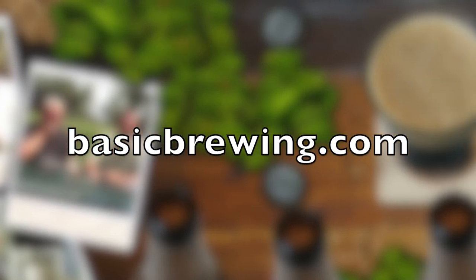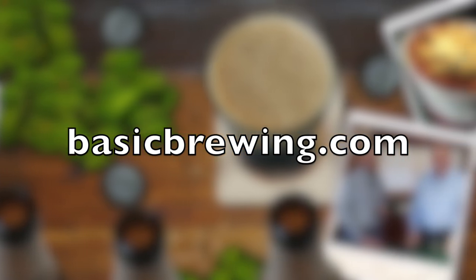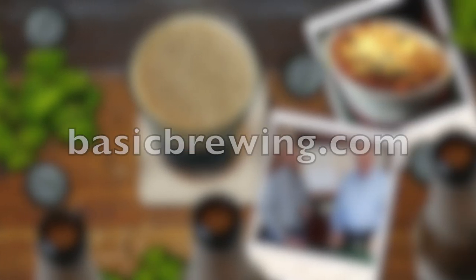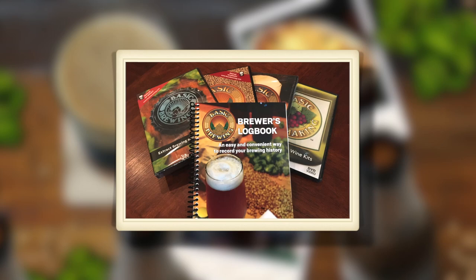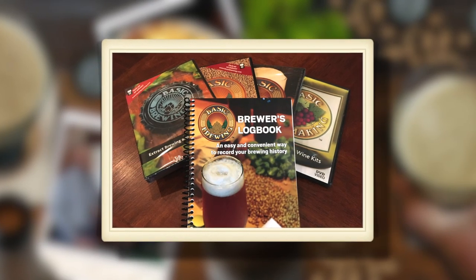Come and visit us online at basicbrewing.com. You can find archived lists of our audio and video podcasts on homebrewing. You can also find our DVDs and our Brewer's Logbook, where you can track and log up to 50 batches of beer.